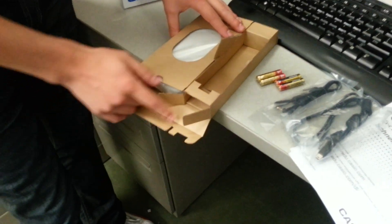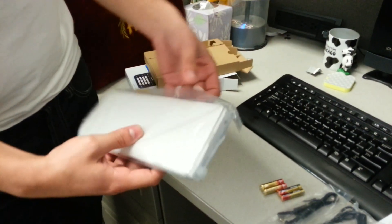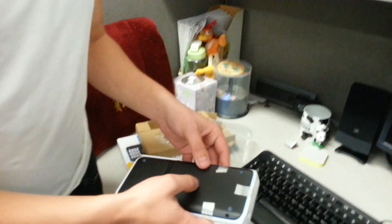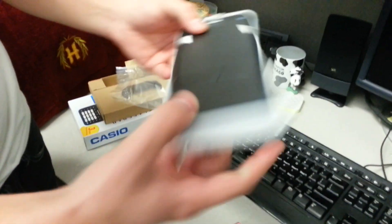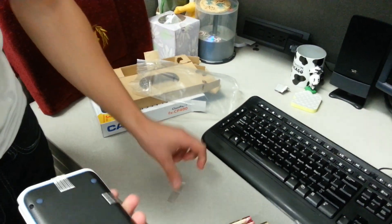And here we go for the greatest achievement of mankind. Look at that — nice finish, a little bit suede at the back. We've got some stickers on there so it doesn't fall apart in transport.